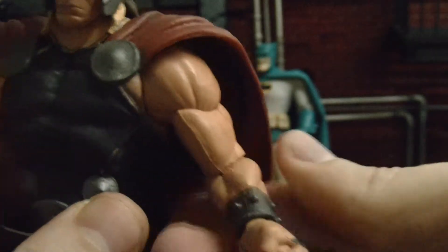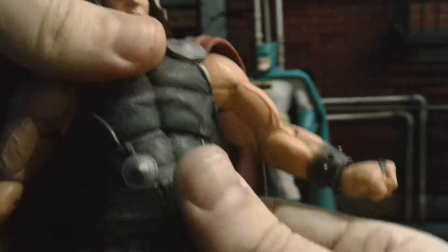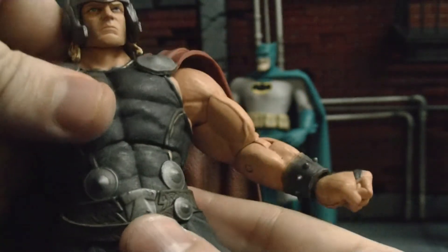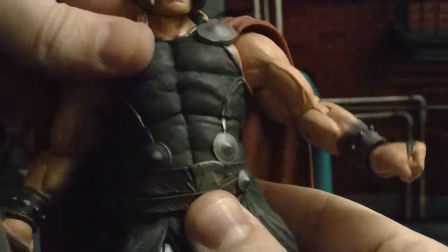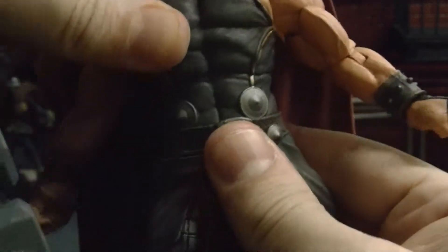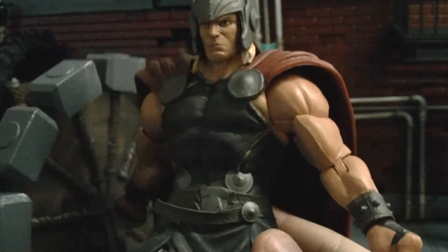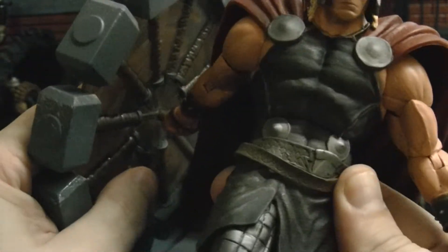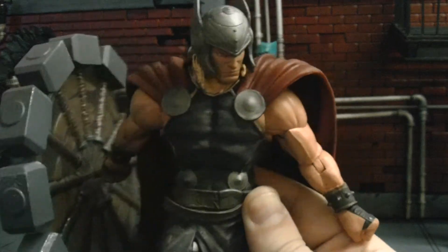I'm really glad they put in the bicep swivel. Look at that — he can hold the hammer like he's gonna whack somebody. Look at that — it's really cool. He has pivot, which is awesome. He has a good leg range, good leg bending. This guy is just really cool.